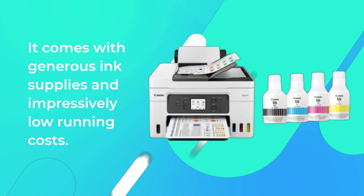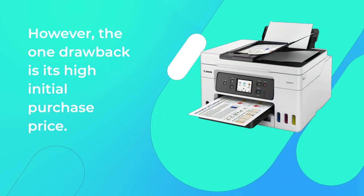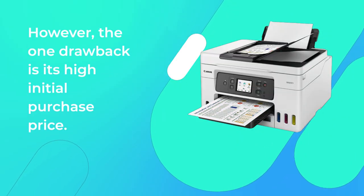It comes with generous ink supplies and impressively low running costs. However, the one drawback is its high initial purchase price.